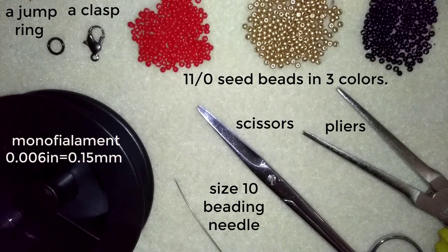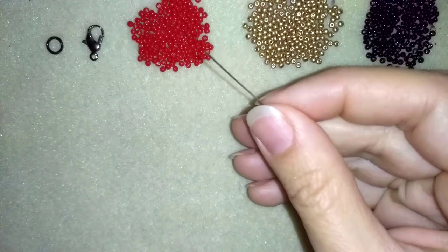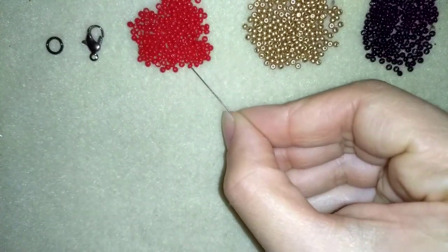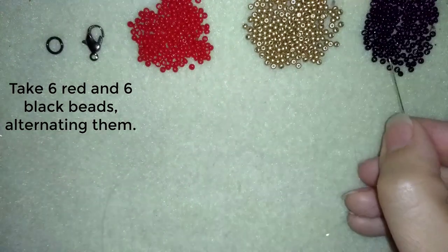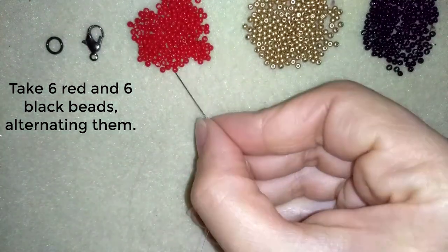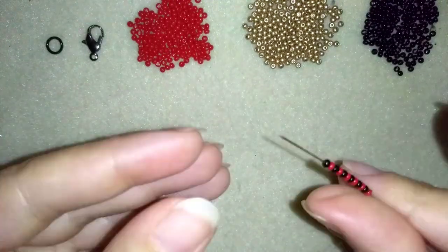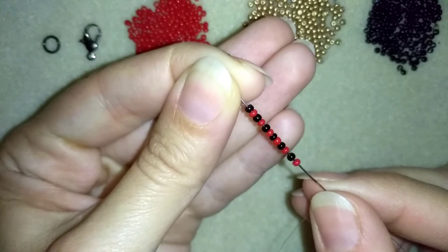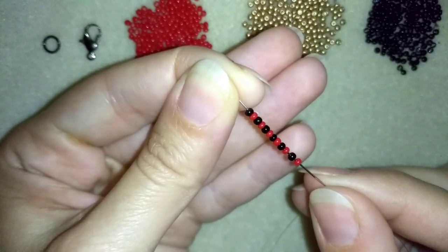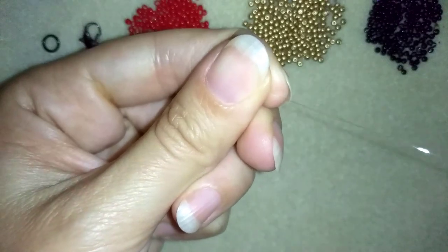I'm going to take about half an arm span of thread on my needle. In my first step I'm going to take six red beads and six black beads and alternate them. I have 12 beads in total — six red and six black — and I'm going to slide those down.